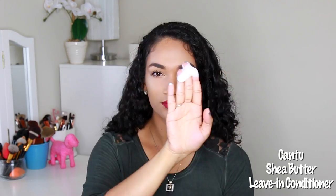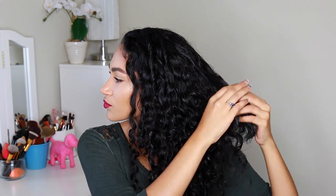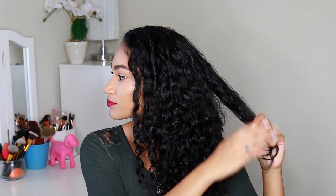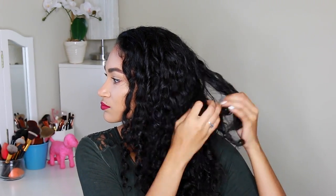Then I'm going to add some product, and the product that I'm using is the Cantu Shea Butter Leave-in Conditioner. The reason why I like using this one on my second day hair is because it's going to add moisture and define my curls, and also it's not heavy, so since I'm applying more product the second day, it's not going to weigh down my hair. I'm just applying a little bit, not too much, and it looks like I'm being a little rough with my hair just because the clip is a little fast, but I'm totally not.